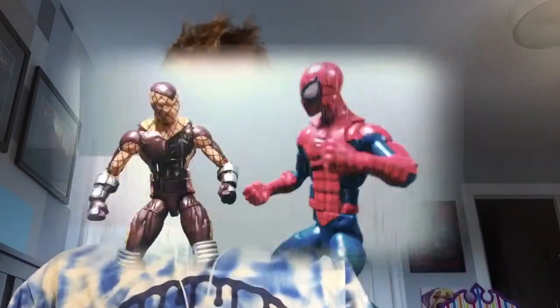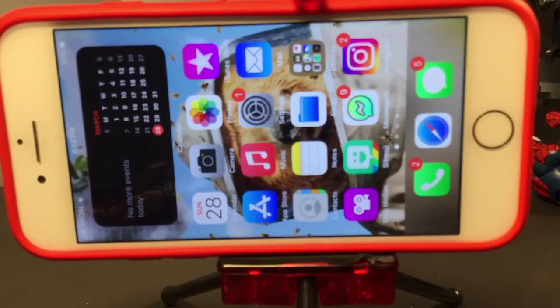Hey guys, welcome back to my channel! Today I'm going to be showing you how to make a stop motion of a basic punch. A couple things you'll need: the figures you're going to use — this could be clay, action figures, whatever you want to animate with. You'll also need a camera and a tripod; your phone works fine. I'd also recommend some lights, like the two IKEA Tertials I have attached to my desk. You don't need them, but they help make it look a lot more professional.